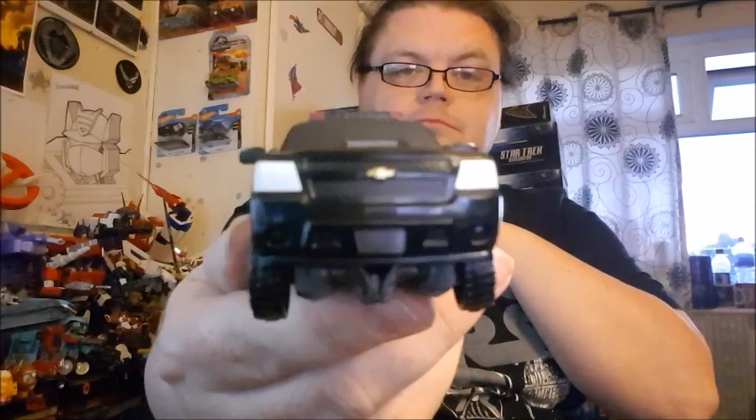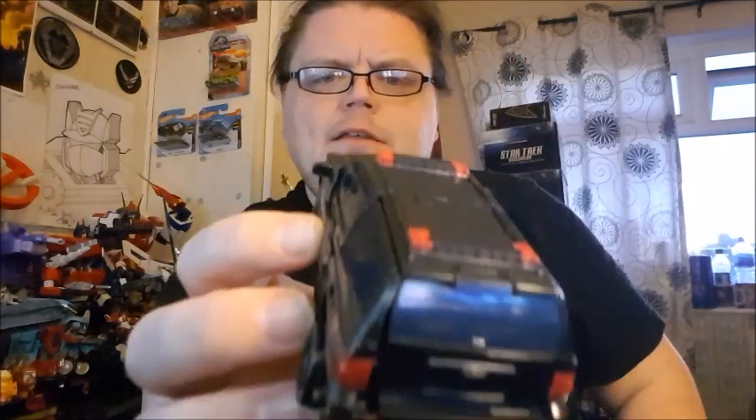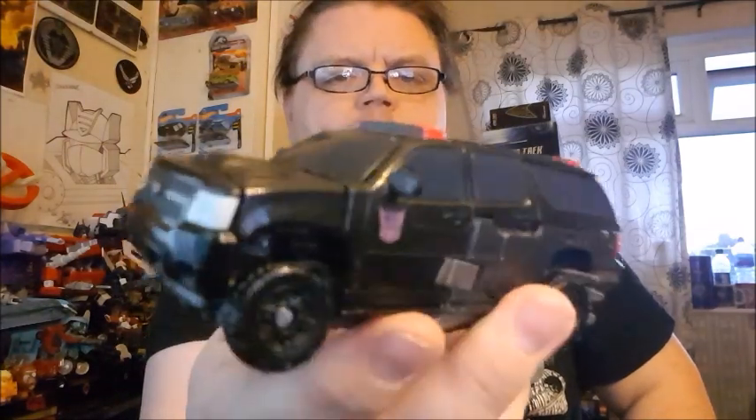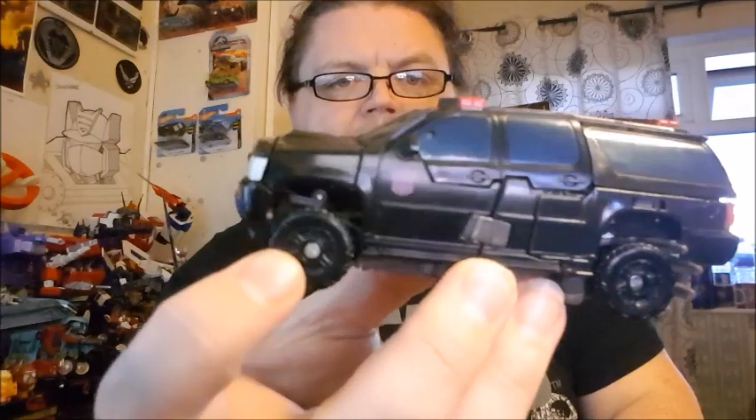So he's in vehicle mode — some of the panel lines don't fit together properly, and I'll show you the reason why in a moment. It's because of the stupid dreadlocks he has that are supposed to fold up in there; they don't really want to stay folded. It's a Chrysler, I think — a very nice SUV done up like a police/FBI cruiser. Some panel lines don't quite want to stay flush, largely because of the dreadlocks.